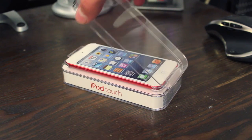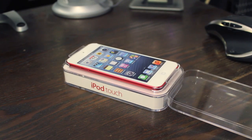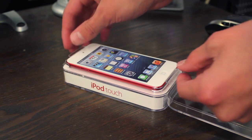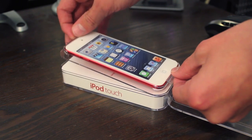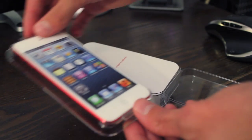Today we are unboxing the product red model which I think looks absolutely fantastic and I'm glad Apple is including colors. You'll find the iPod on its plastic tray just like the years before. Nothing's changed there so let's go ahead and place that off to the side.